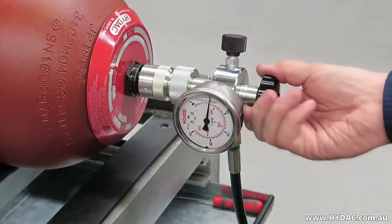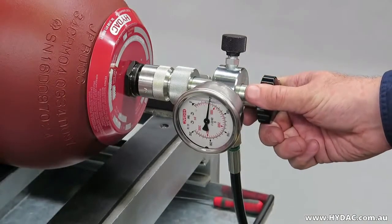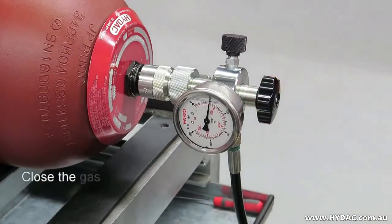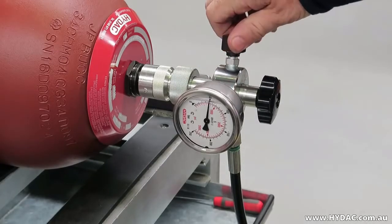Once the pressure is at the desired level, you can begin disconnection by winding the main spindle counter-clockwise, then re-close the gas valve. The spindle has been fully wound back once a faint clicking noise is heard.